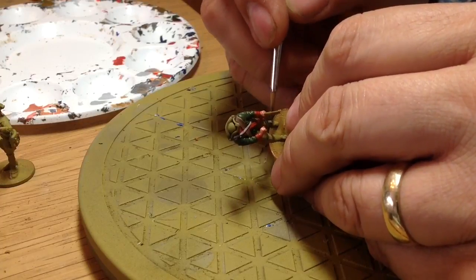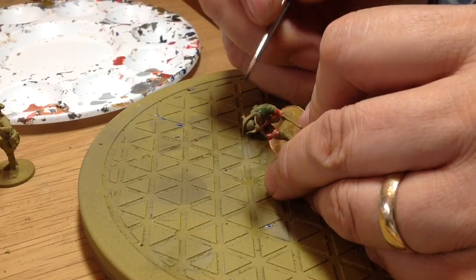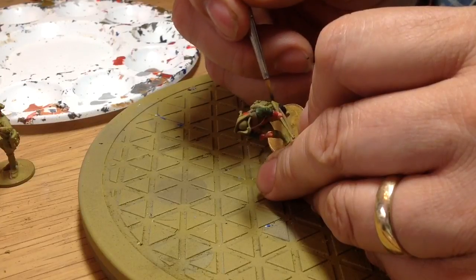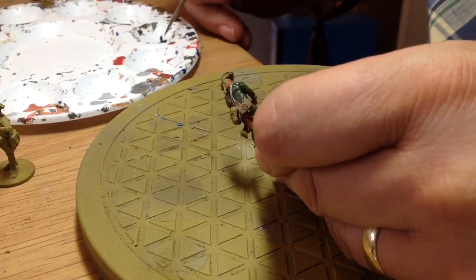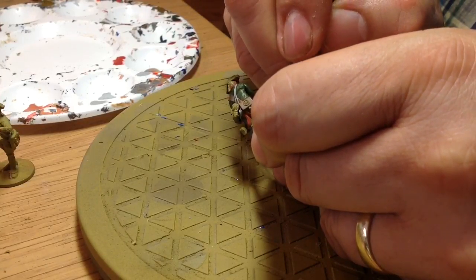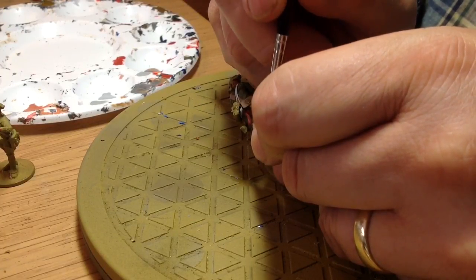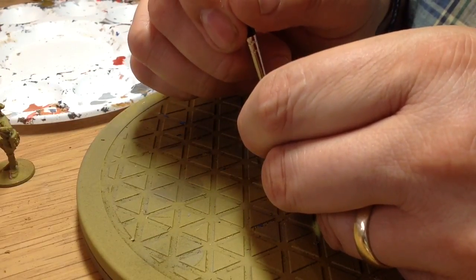Next up after these will be the two Hessian units, the British Light, and then I can start work on the Americans. I'll continue on with the Americans as I've got an artillery piece and one infantry unit done as a practice. This will darken down a bit more once the shade wash goes on. The boots will go black rather than the leggings which are slightly greyer.